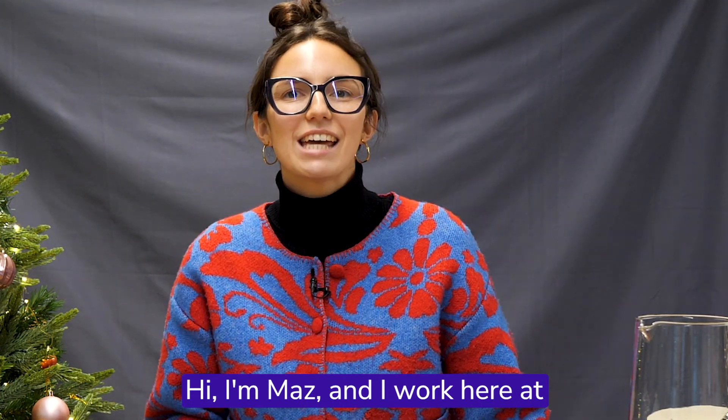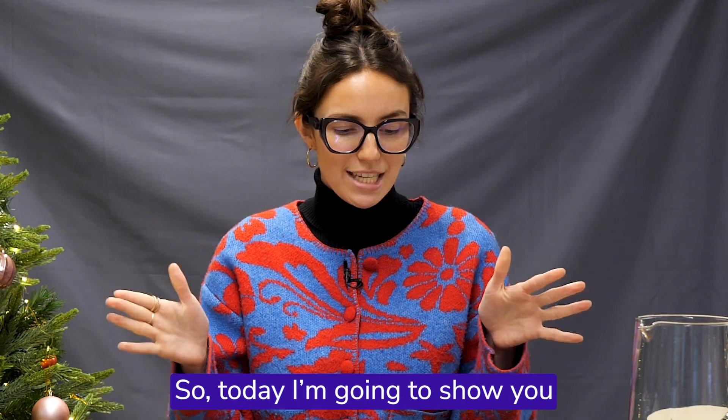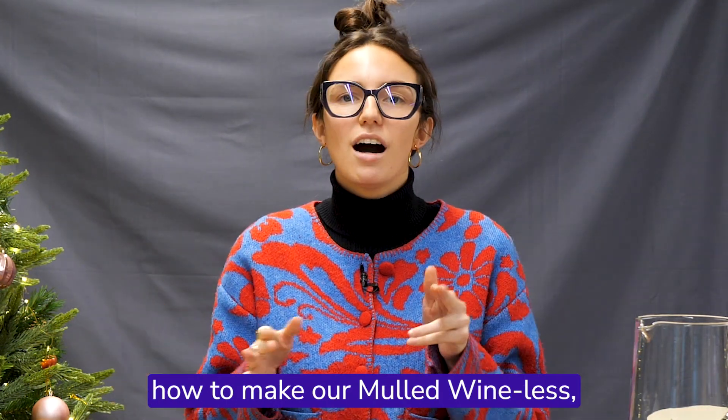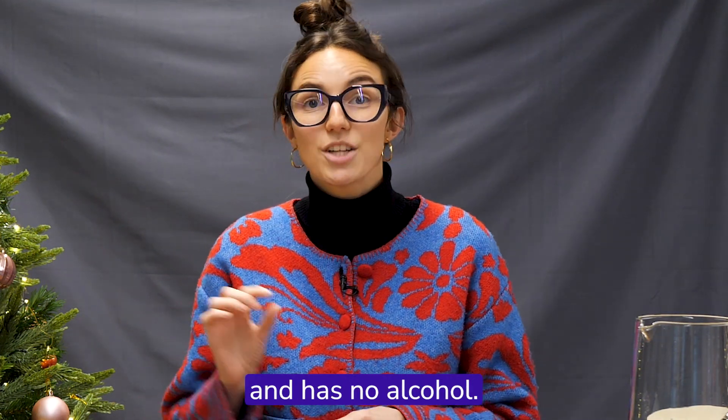Hi, I'm Maz and I work here at World Cancer Research Fund in the comms team. Today I'm going to show you how to make our mulled wine-less, that is full of festive flavours and has no alcohol.